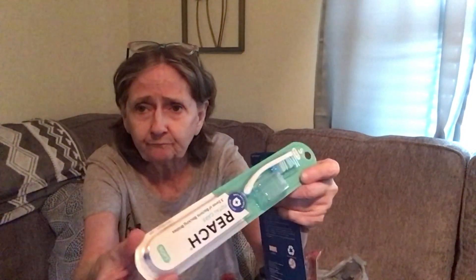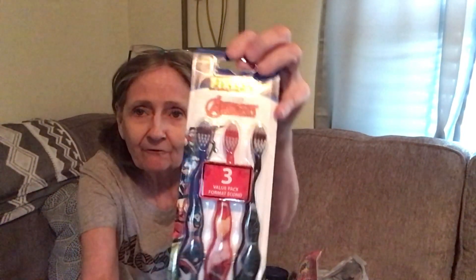I got some toothbrushes — the Reach Total Care with three zones of bacteria-blocking antibacterial bristles, and it comes with a little cap for traveling. Then I also got these cute Firefly Marvel Avengers toothbrushes — a three-value pack. I thought they'd make a cute little gift.